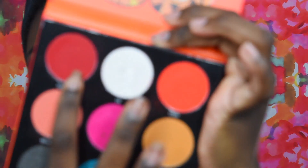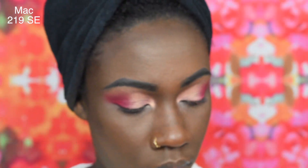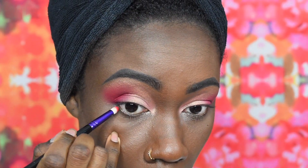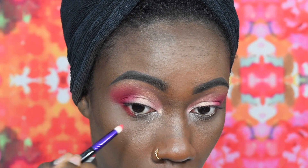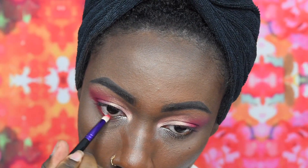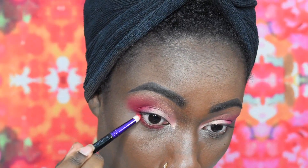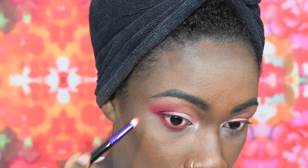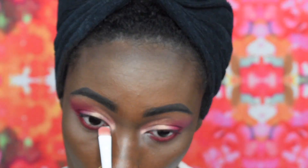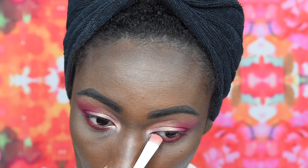For my lower lash line I am going in with the Pretty Red shade from the Festival Palette, using the MAC 219 SE brush that I got from a Holiday Collection — it's a dome pointed brush — and I'm just gonna run that color across my bottom line. I'm also going to be using the same pink metallic shade for my inner corner.